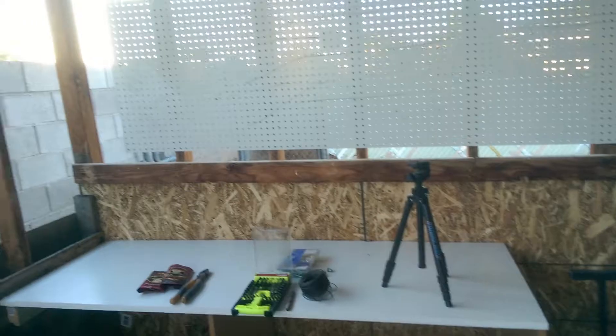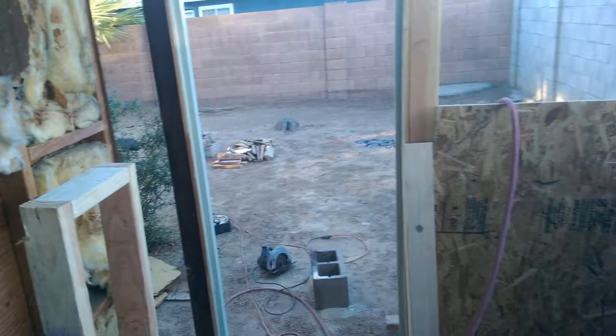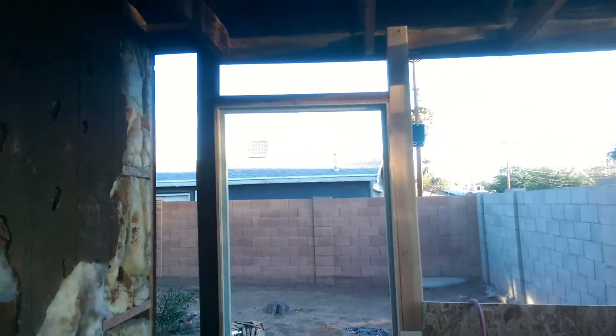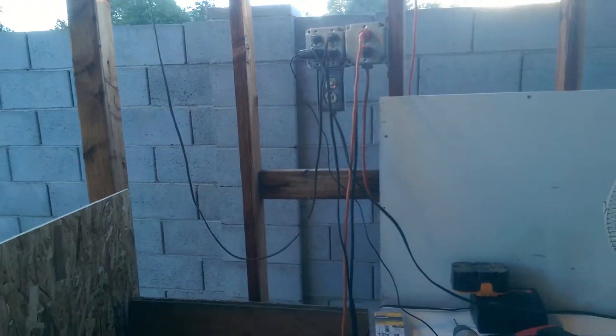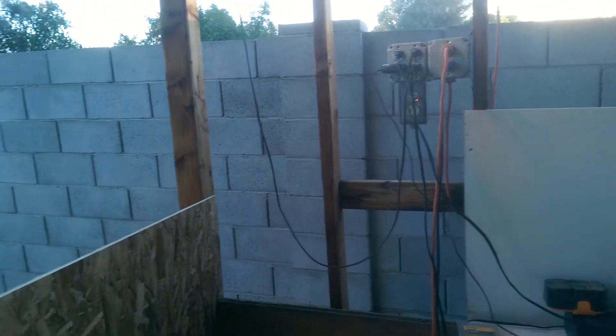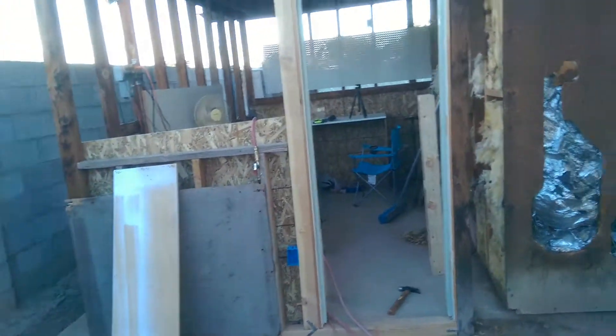Trying to get more wood so I can finish doing the walls. Started tearing down more of this sheeting — need to get more wood. Got the door frame up, got temporary power out here for the time being until I get new electric plumbed over here.